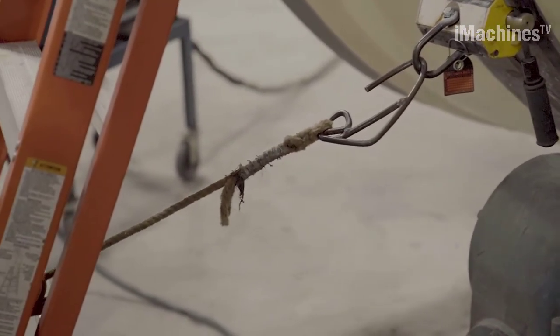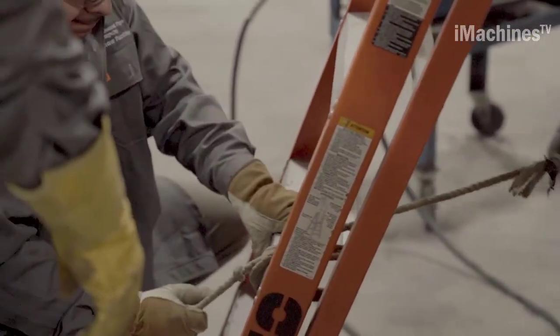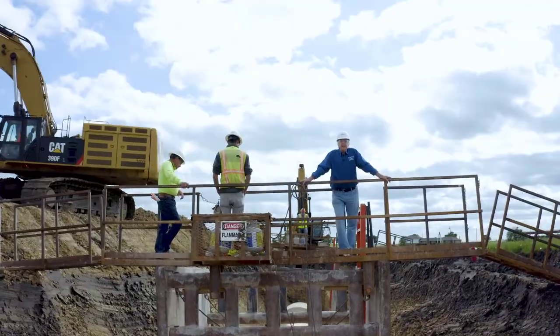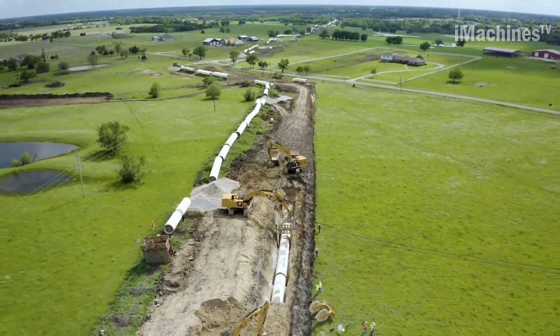The pipes are shipped to the project site, where they are assembled, connected, and installed according to the engineering plans. Northwest Pipe also manufactures specialized components like elbows and outlets that are integrated into the pipeline system.